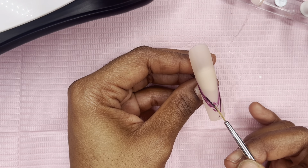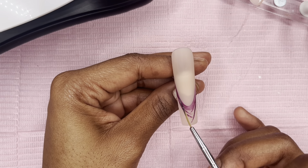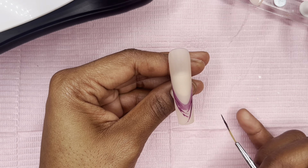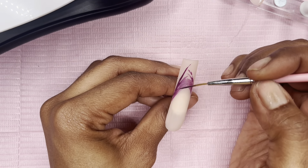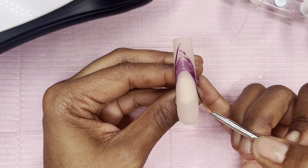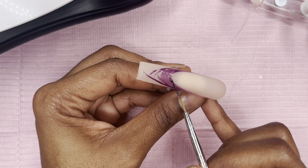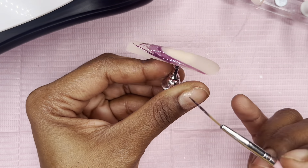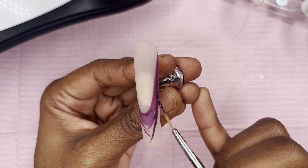Y'all, I'm literally just winging the french tip. I was in my zone and honestly forgot the camera was on. I don't know how to teach y'all the french tip technique yet, so feel free to fast forward. I'm not following any technique or hack — I'm just looking at it from different angles to see what looks right and trying to perfect the smile line before filling in the nail.